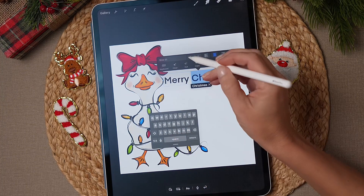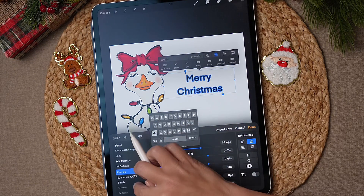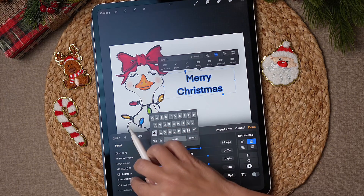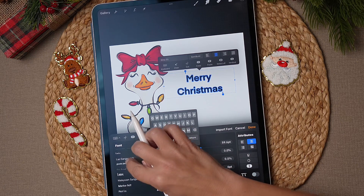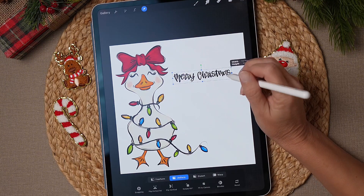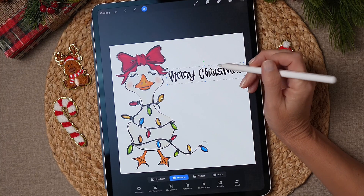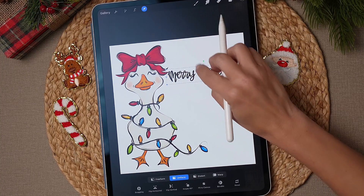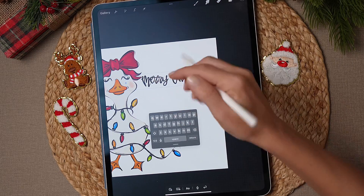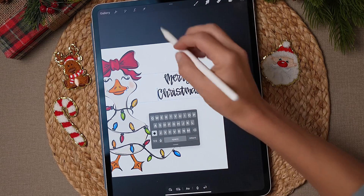You guys can make this however you want — this is just what I'm doing because I thought it was cute. I love the font Lavender Dreams by Alicia Ray. Select the text again and type Merry Christmas. Once you've got it deselected, tap it again and move Christmas underneath to a separate line.